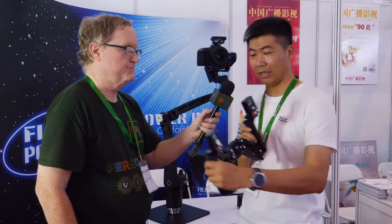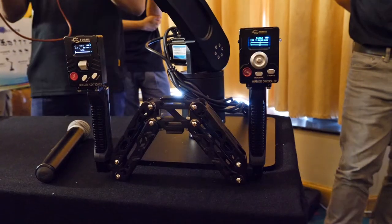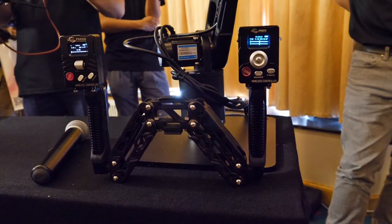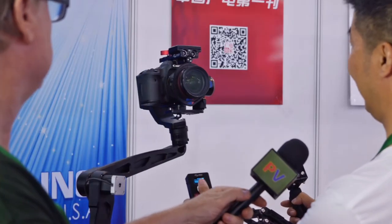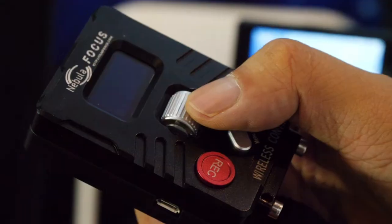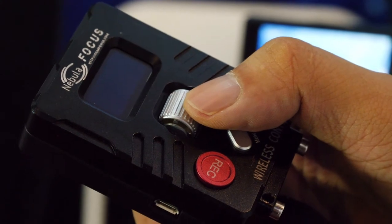I'm showing these two remote controls. These are subnet remote controls. This one controls the gimbal, and this one is for focus control.